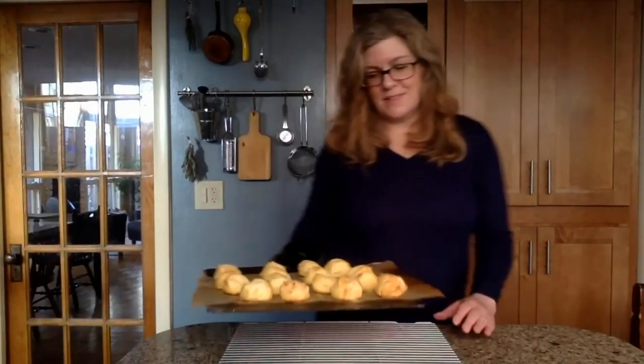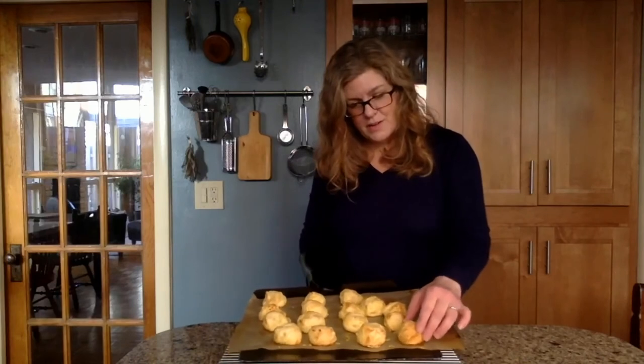I wish you could smell how good these smell, but you can see how beautiful they are. They are puffed, cheesy, golden, wonderful, delicious.